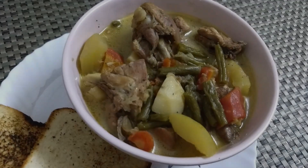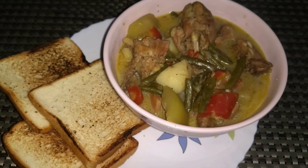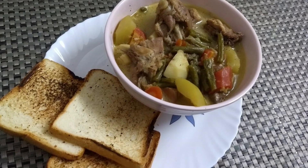Hello, welcome to Shampa Special in Cookies. This is a great recipe for chicken stew.